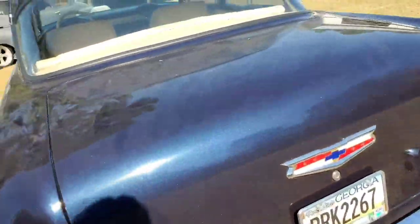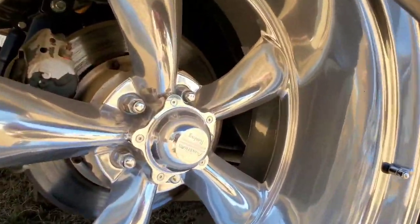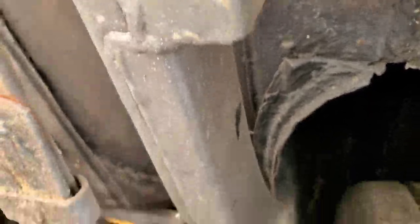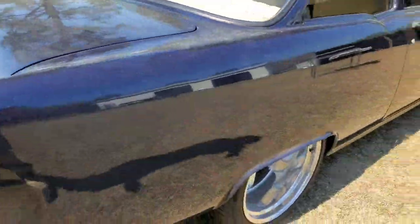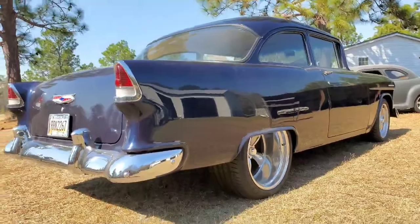Another good thing about this car whenever we were building it: it has a 9-inch Ford, narrowed rear end. It's been narrowed 2 inches on each side, and the frame has been notched. What I mean by the frame being notched — see how narrow it is? The frame used to come all the way to right there, and now it doesn't. It still has leaf springs underneath it, and we might change that in the future. But if you look at it right now, you can't get a better stance than that.